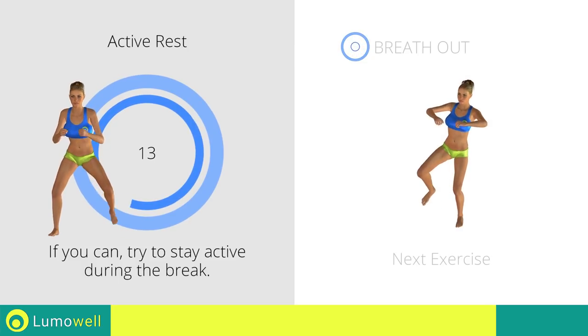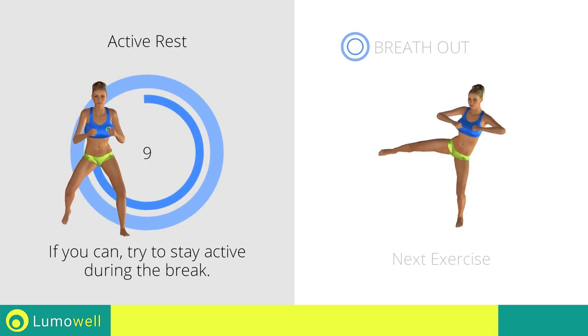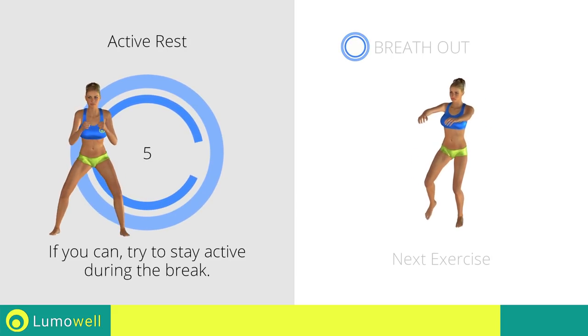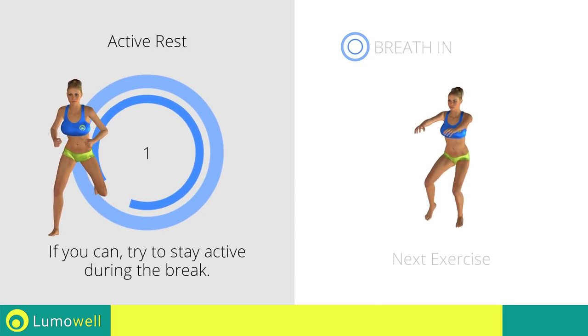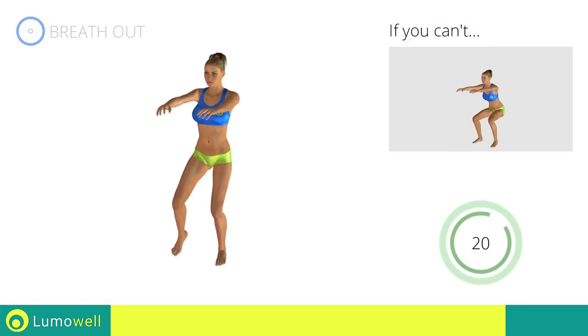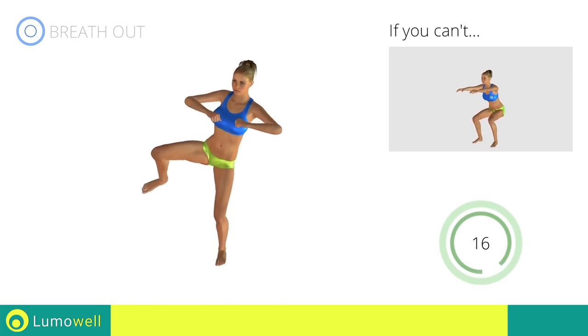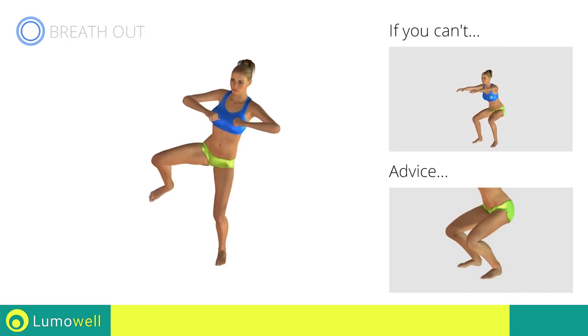Next exercise: squat with side kick. If you can't do it, try doing a simple squat. Be sure your knee does not pass over the tip of your foot during the lowering motion.